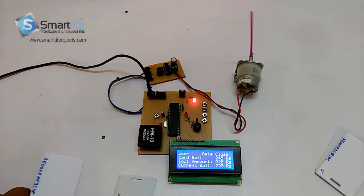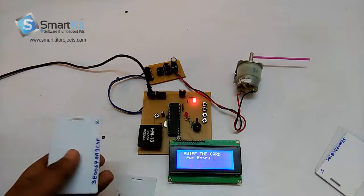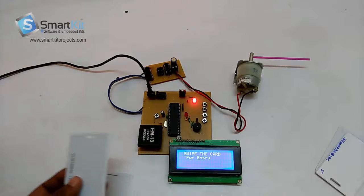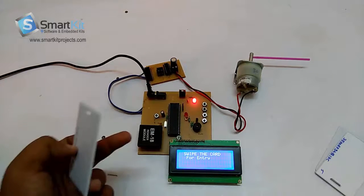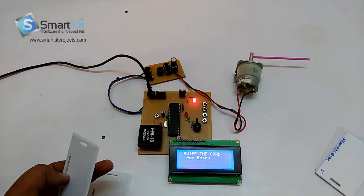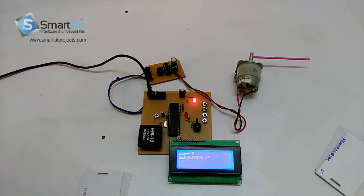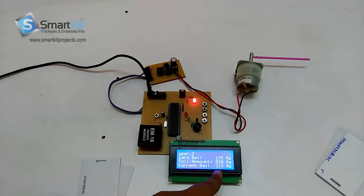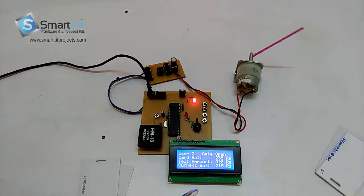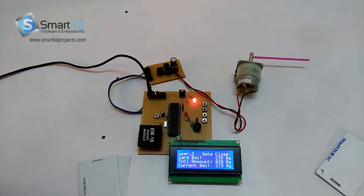Because 245 was the balance and 20 rupees was the total amount. For user 2 it should show 215. The current balance showing is 250. We have switched off the system and switched on again, and there is no difference in balance — it is showing the same values again after the system has restarted.